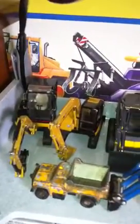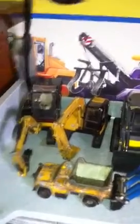My Echo logger tree harvester. And I have my cat mini excavator with a jackhammer on. My other excavator with just a bucket on.